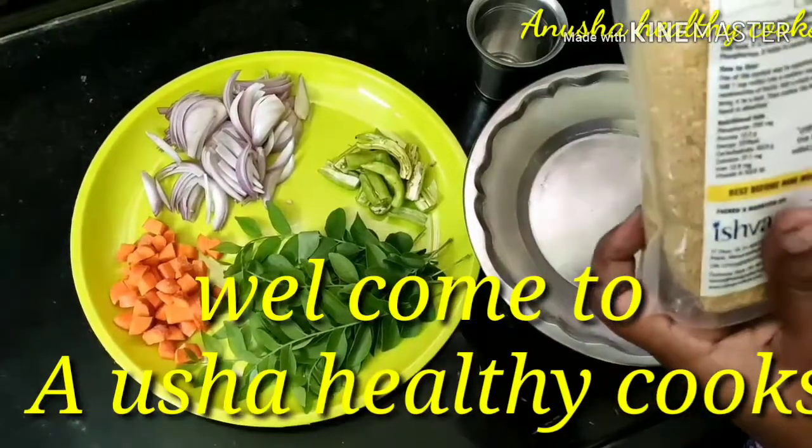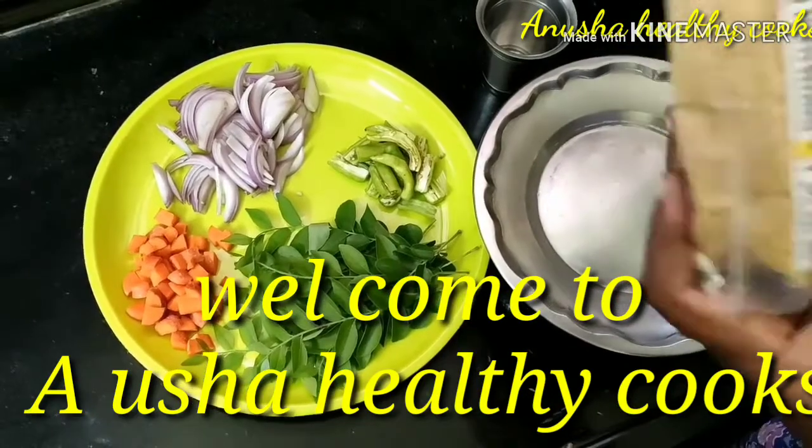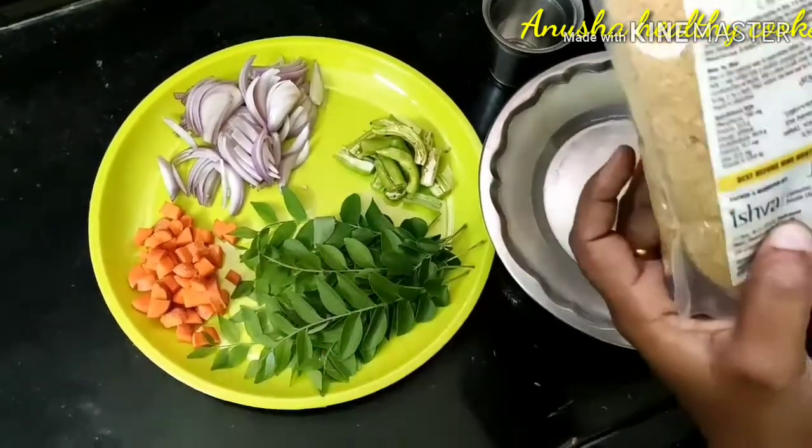Hi Andy, good morning! Welcome to Anusha Healthy Cooks. I am going to show you my morning and evening routine.